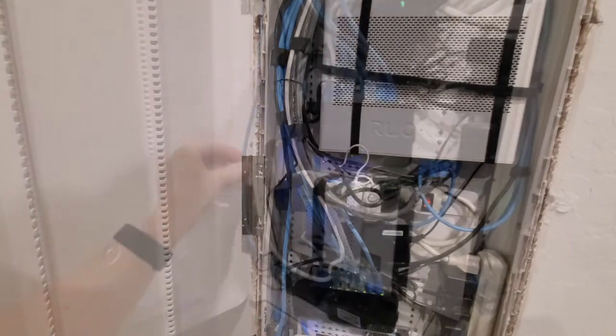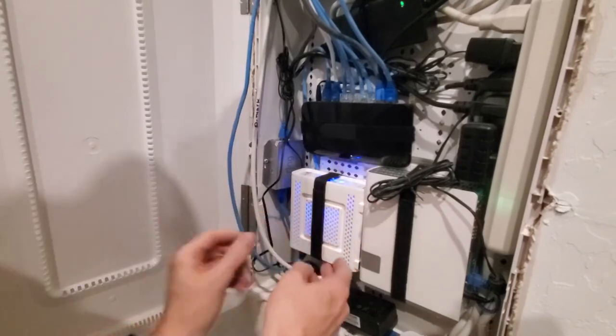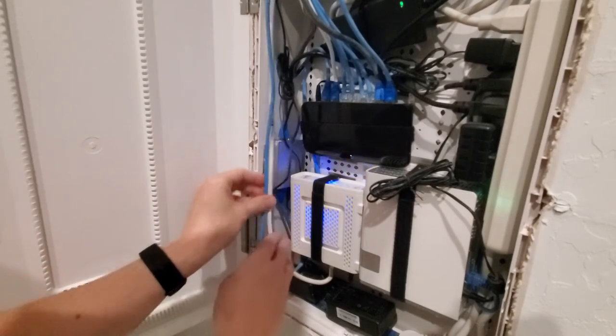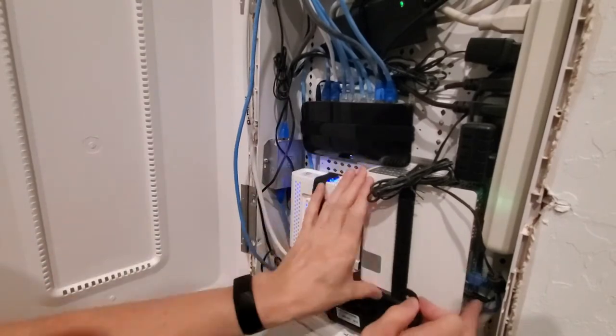The last area I'm gonna tidy up is this here. Like I said, we're gonna be going to fiber very soon, so this will be a fiber modem and then all this will be gone. We'll have fiber running down here. It's gonna be nice because my fiber modem will be much smaller than this big cable modem.